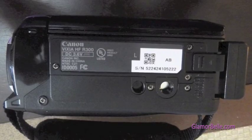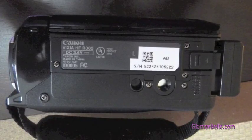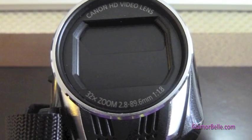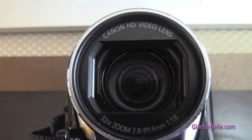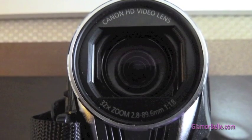Taking a look at the bottom, you can see all the power information, the tripod mount, and the battery release button. Looking at the front of the camcorder, you can see that it has 32x zoom and there is the section for the microphone recording. There it is with the shutter open.